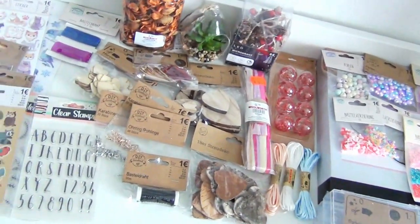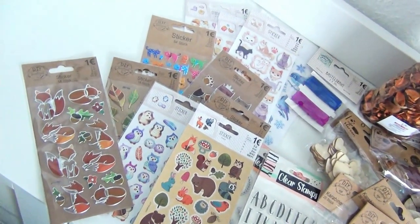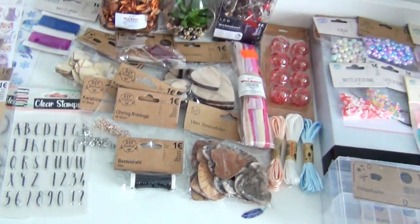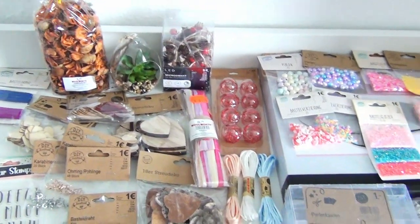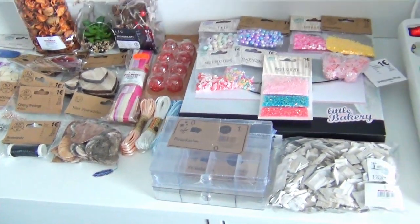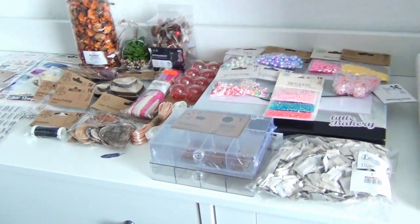I'm pretty happy with my purchases and I'm excited to use all of these supplies. I really treated myself with the stickers, so I'm very happy about that. I started my collection of stickers in the 90s and then paused for a really long time until I decided to continue again. I hope you liked what you've seen — till the next video, bye bye!